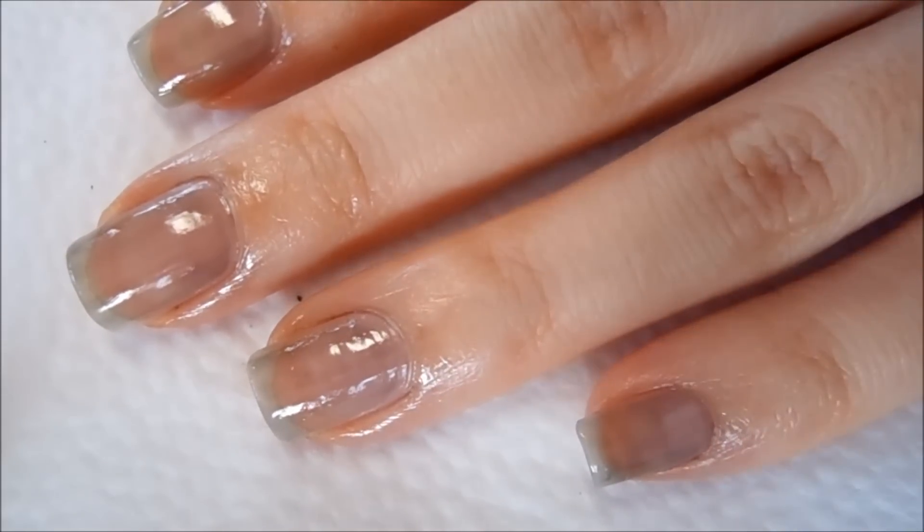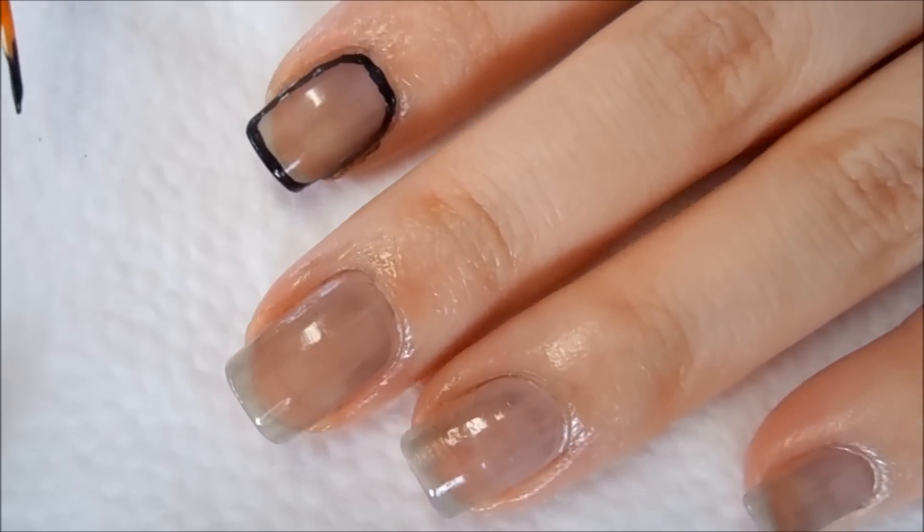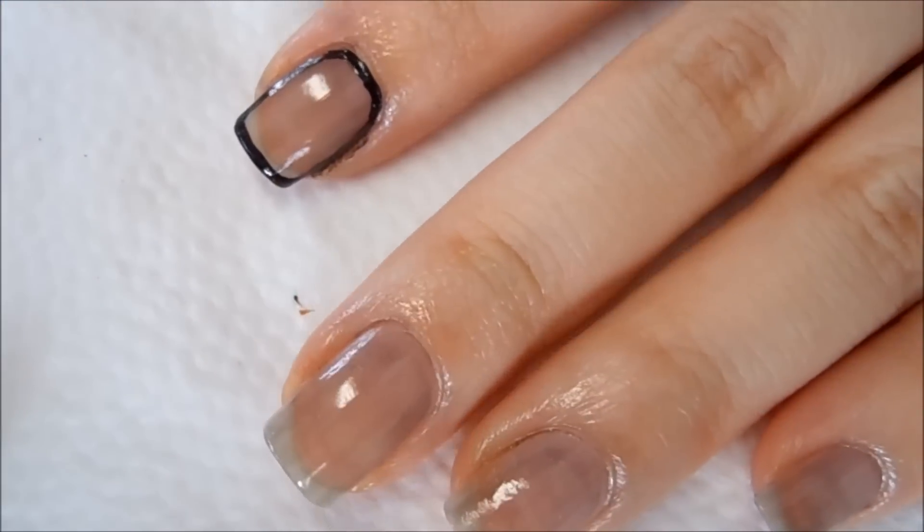Now I'm going to go in with the acrylic paint — just using black acrylic paint and tracing a border around my nails.